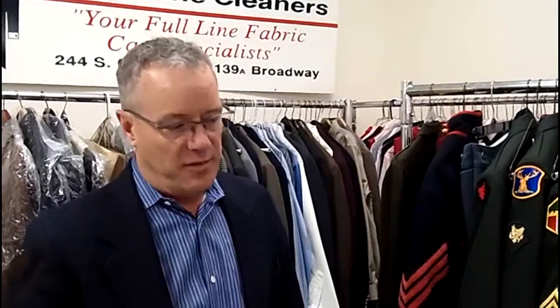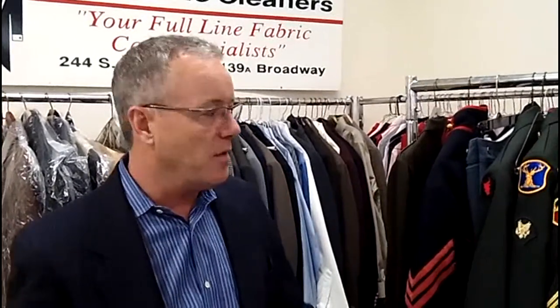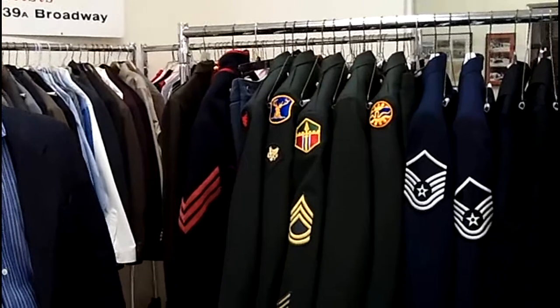We've always given a 10% discount to military personnel on their items. We're just down the street from Gowan Fields, so we get a lot of military traffic. And of course, the Mountain Home Air Force Base has a lot of residents here in this area. So we've seen a lot of military uniforms through the years, sewn a lot of patches on, done a lot of mending and repair work, and we'll continue to offer the 10% discount to our military.